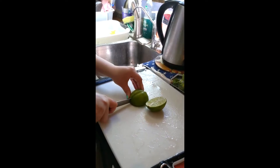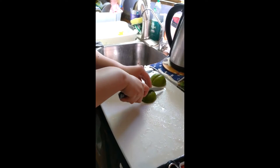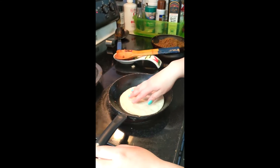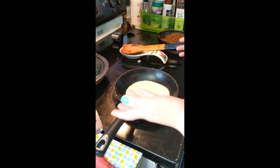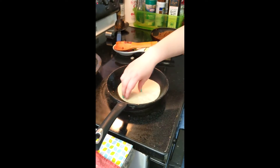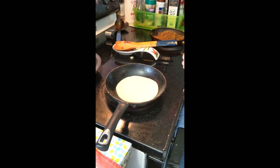Now that everything is cooked, it's a good time to cut the avocado in half and then cut it into thin slices. And now you can start cutting up the limes into small wedges. Once everything is done, heat up a separate pan without oil and place your corn tortillas on top. Once they have softened and are foldable, flip them over, and once that's foldable, they're done and you're ready to make tacos.